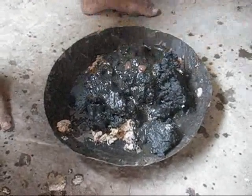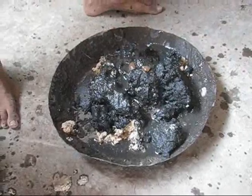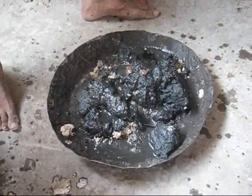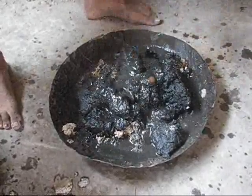Since the groundnut paste has been fermenting and is slightly stinky right now, we have lots of flies around also. But this is basically the paste that we are making for the final floor finish. Here we have a poured adobe floor that has been left to dry, and the final paste which we just saw will then be applied on this one.